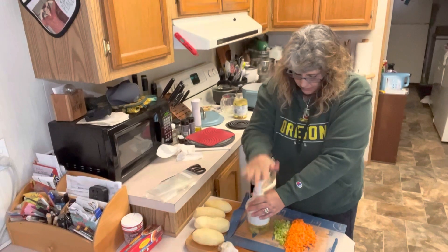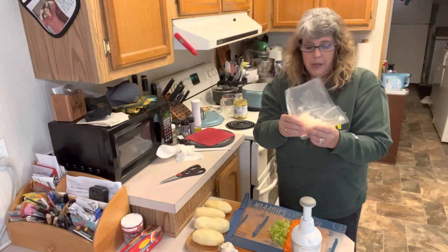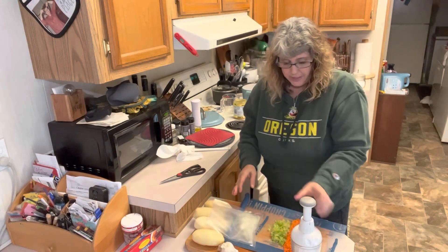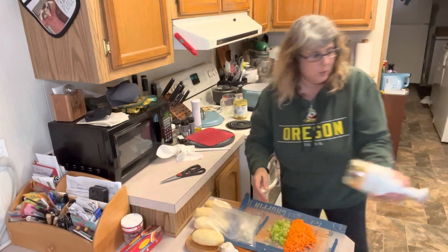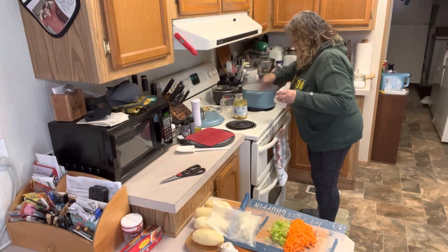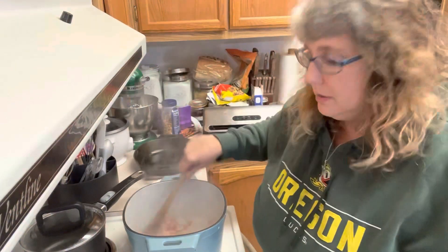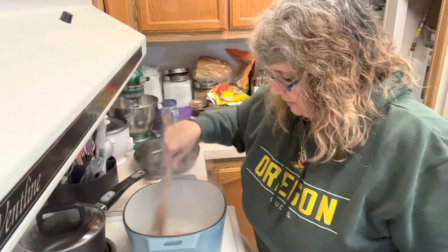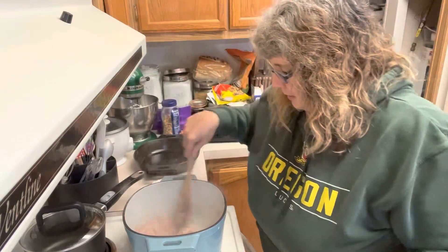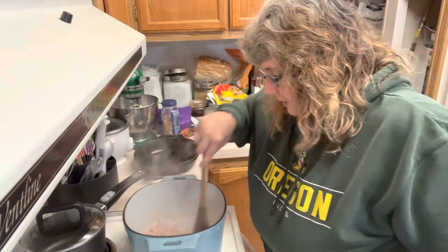My onions are chopped up from before. These are some we processed together and got into the freezer, already diced up nice and small just the way I like them. Let's look at our bacon — it is looking super, super good. I love the smell of bacon. This is going to take a little while to get done, but it's smelling super good. Nothing better than the smell of bacon.